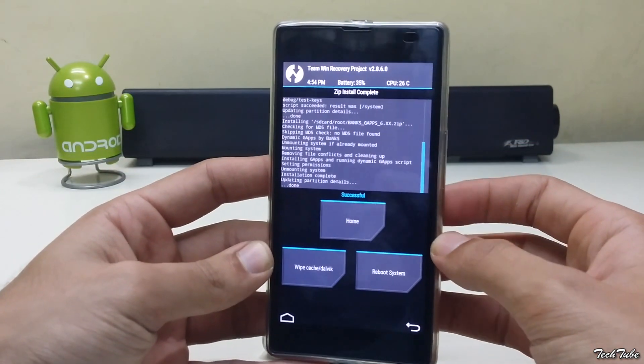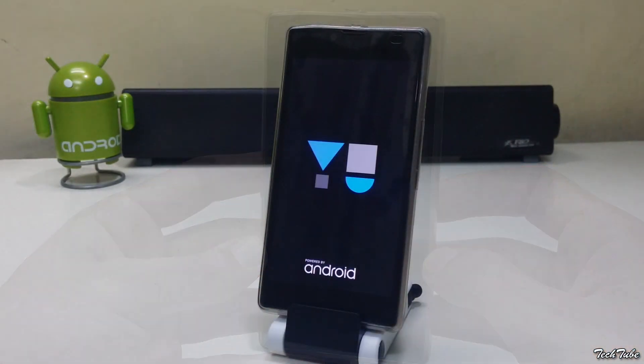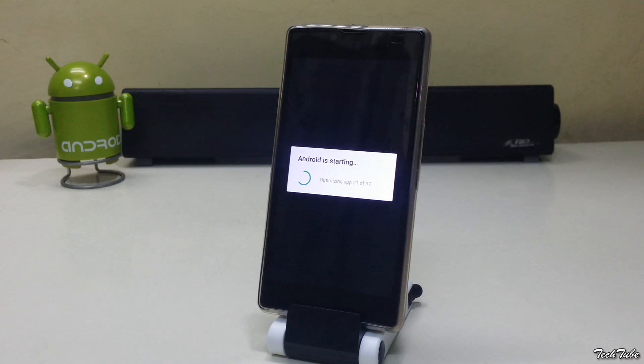Now reboot the phone. Wait for the phone to boot up. This may take some time, so be a little patient.